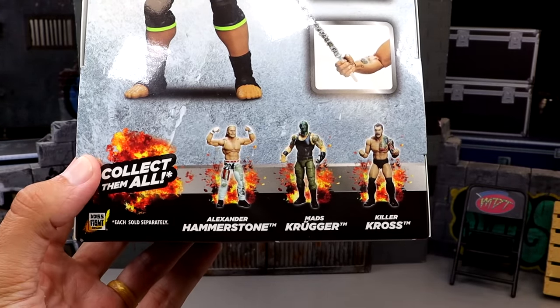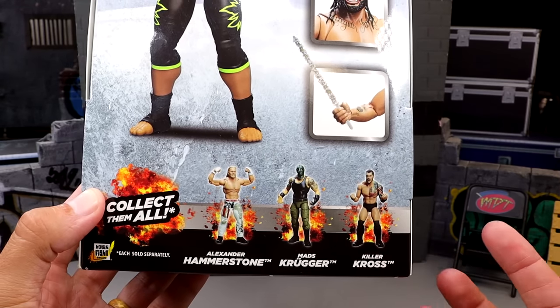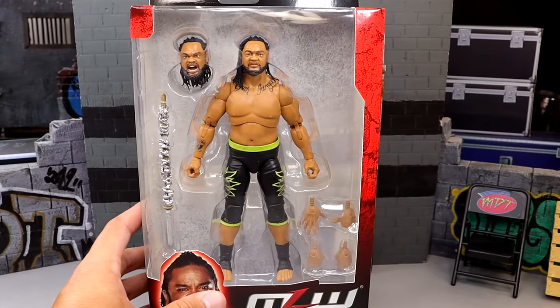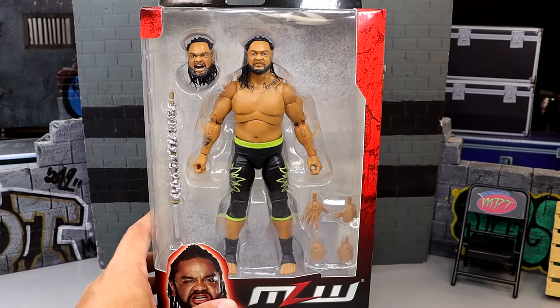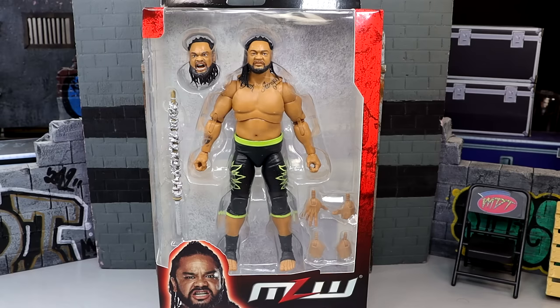Depending on how this review goes, I might pick up the rest — we'll have to see. I don't really have any interest to pick up the rest, but you never know. Nonetheless, here is our Jacob Fatu figure. We're going to crack him out of the packaging, take a look at him, see what he's all about, and find out how he fits in with your WWE action figure collection. With that being said, let's shut the hell up and dive into it.